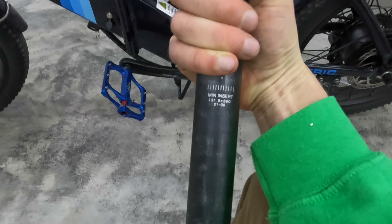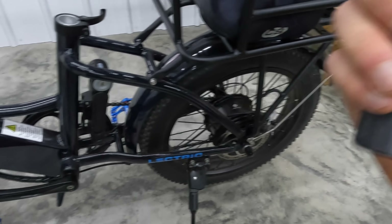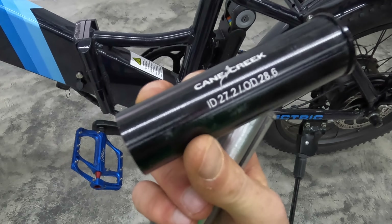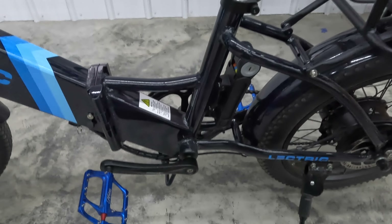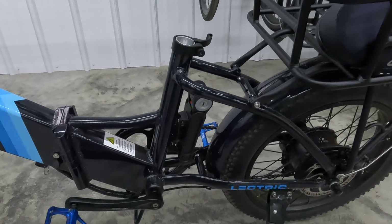One thing to keep in mind when purchasing a suspension seat post: you might also need a shim. On the Lektric XP 2.0 I received, the seat tube is 31.8mm. So if you purchase, say, a 27.2mm SR Suntour suspension seat post, you'll need a shim. Here's what they look like — this one from Cane Creek has an inside diameter of 27.2 and outside diameter of 28.6. This other example is a 30.9 to 27.2. Look for a shim that goes from 31.8mm to the actual size of suspension seat post you purchase, or find one in the exact size to avoid shimming altogether.